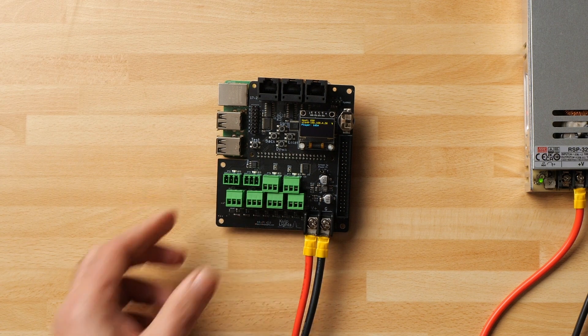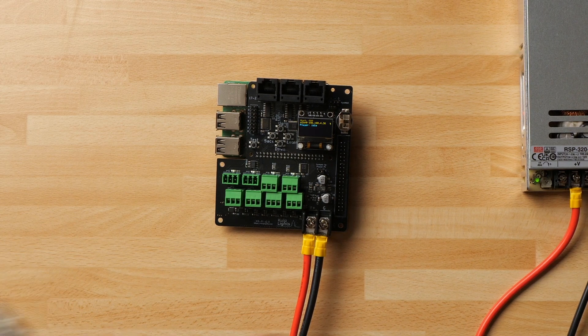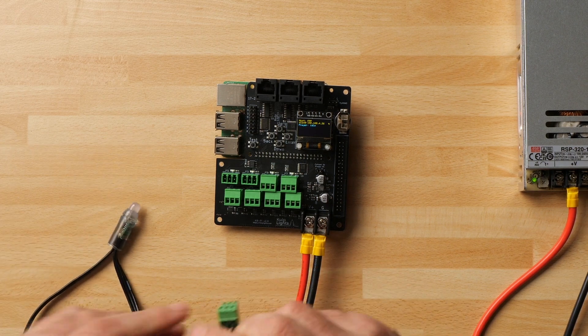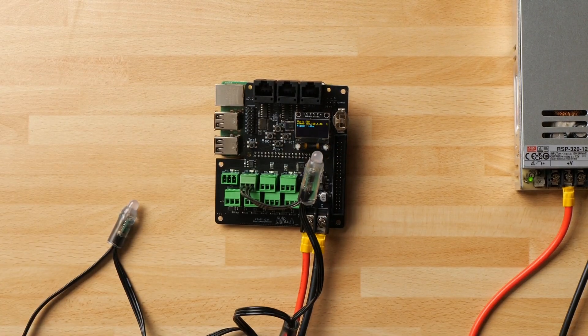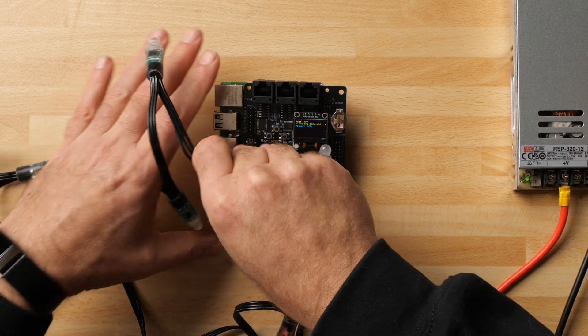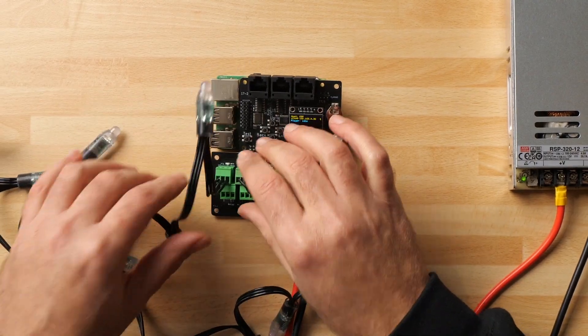I've got a couple of strings ready — in a typical Blue Peter moment, here are some I prepared earlier. I'm going to plug one string into port number three and another into port number one. We've now got a couple of strings of pixels connected and ready to go.